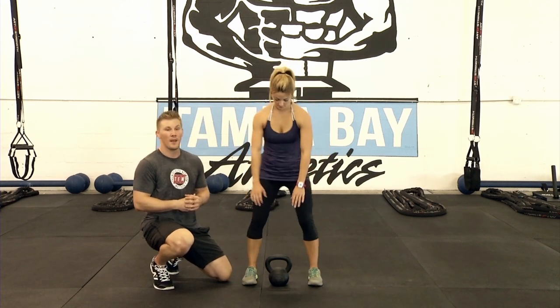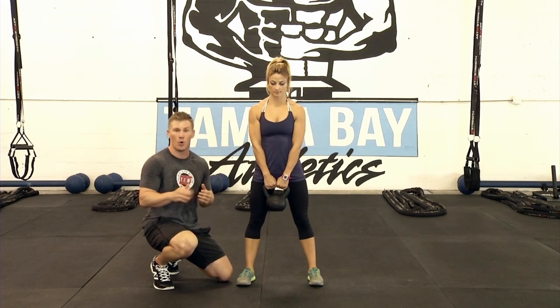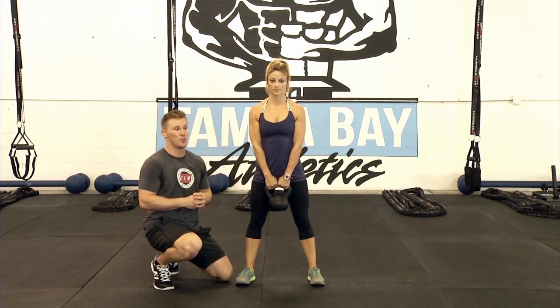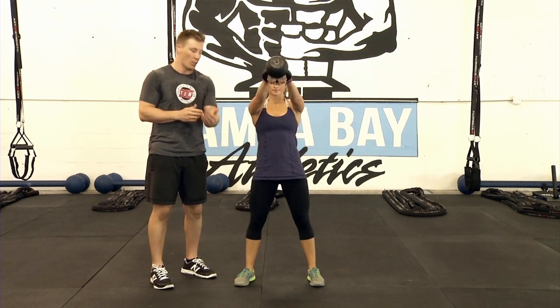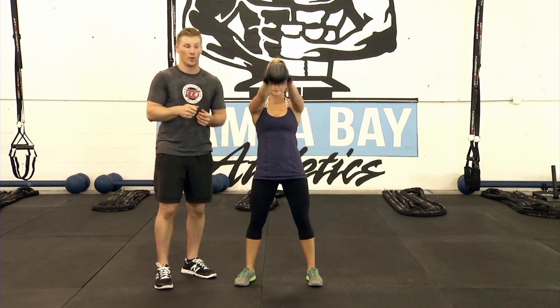When Allison picks up this kettlebell, a few things she's already focusing on before she starts. She's going to maintain a flat back throughout this whole position — flat back, shoulder blades squeezed. When she starts swinging, all the power is coming from those hips. Notice her hips driving forward. She maintains flat feet into the ground, heels pressed into the floor. Those heels are always on the floor.